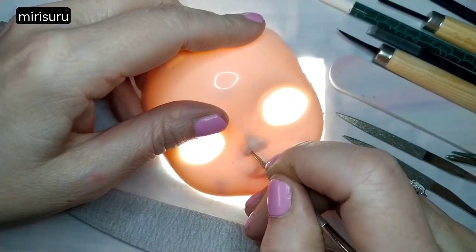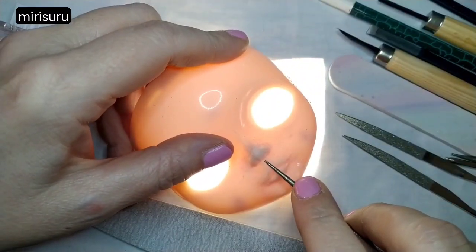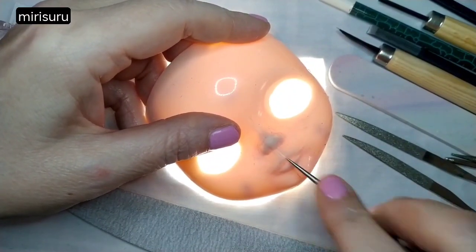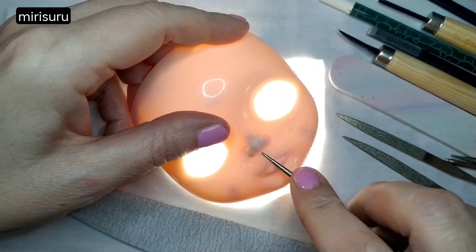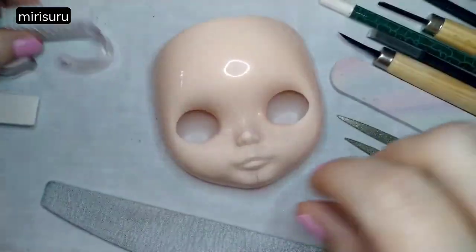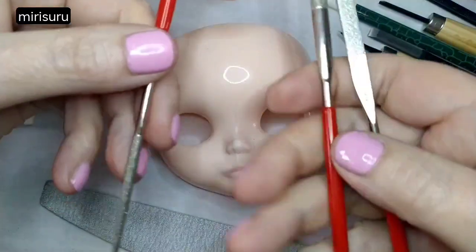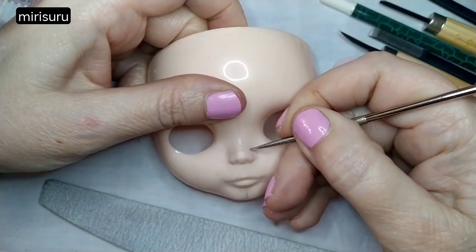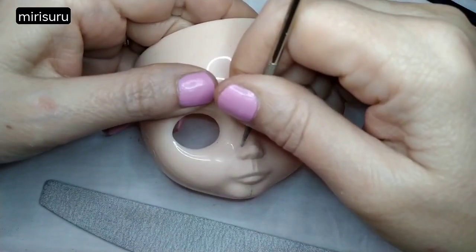Major respect to all those experts who do this for a living. I don't think this will ever be my vocation. But I've dug out these little manual files and I have a bit more control with them. The power tool slips, and I should really practice using it on something other than a doll faceplate.